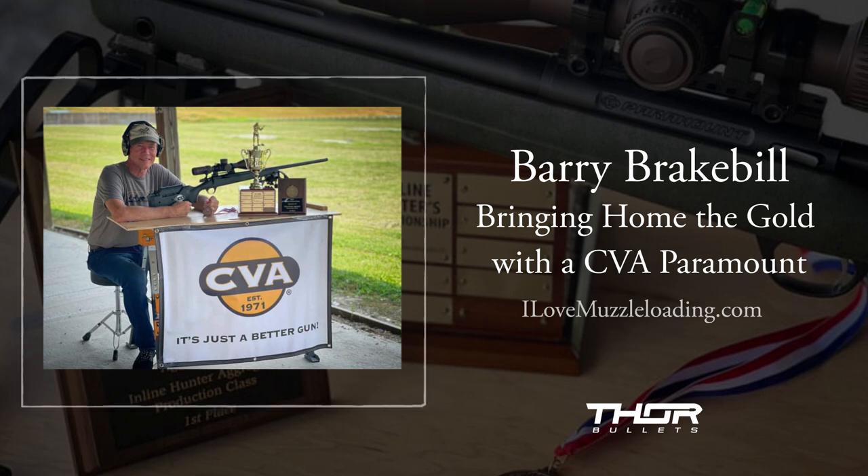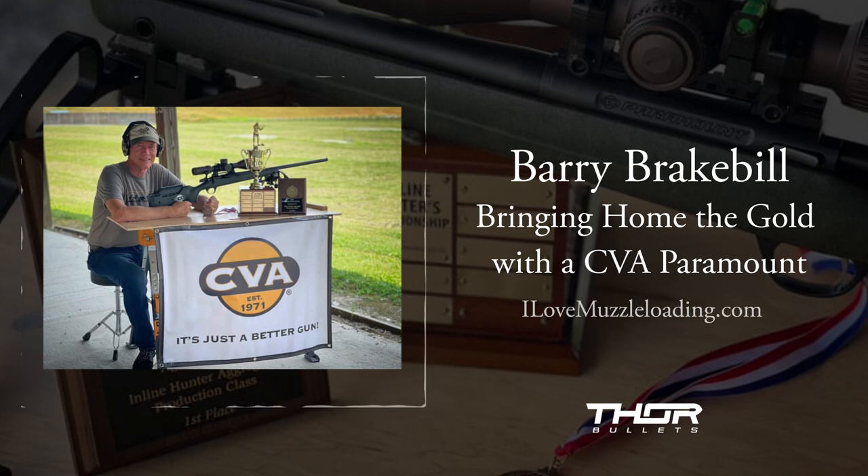This is a match set up specifically for the modern inline rifles for hunters and modern muzzleloading enthusiasts to get a little taste of the competitive scene. We're going to talk with Barry about his time with CVA, about the rifle, as well as some shooting tips if you're interested in getting a little bit more precise with your muzzleloader. A lot of these tips don't necessarily pertain exclusively to modern muzzleloaders, so if you're interested in just being a better marksman in general, you're going to want to hear what Barry has to say.